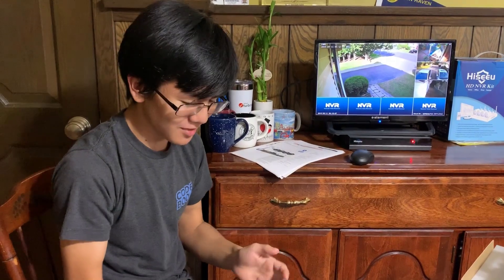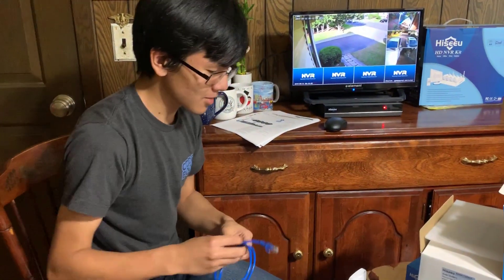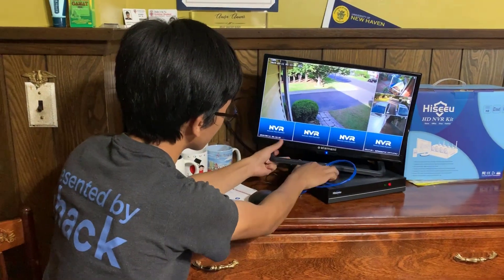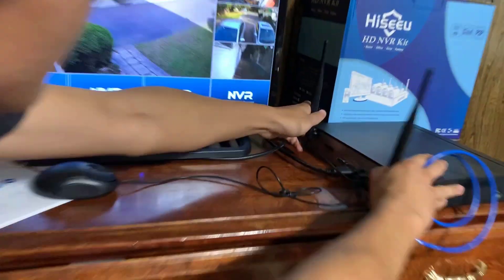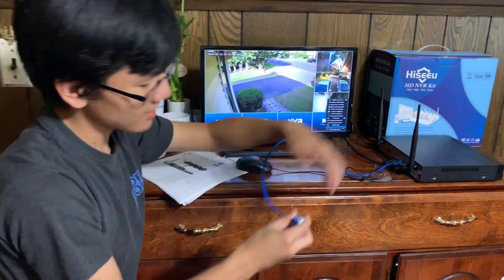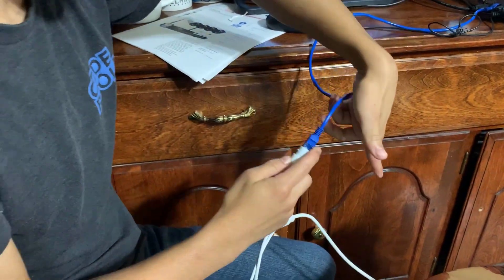These instructions are a bit weird because they're translated, but essentially we're going to follow them to the letter. First, we're going to connect them using the ethernet cable. On the back of the NVR there is an ethernet port, and we're going to connect them using the LAN port. On the camera there's also a LAN port at the bottom of one of the wires. Don't forget to plug in the camera.